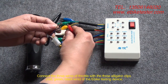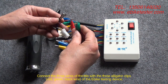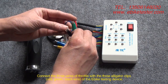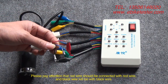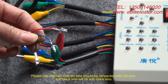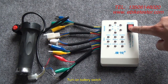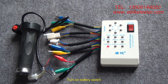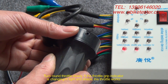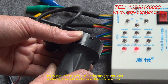Connect the three wires of the throttle with the three alligator clips — red, green, and black wire — of the EPIC testing device. Please pay attention that red wire connects with red wire and black wire with black wire. Turn on the battery switch. Turn the throttle slowly. If the throttle grip indicator is changing in brightness, the throttle works.